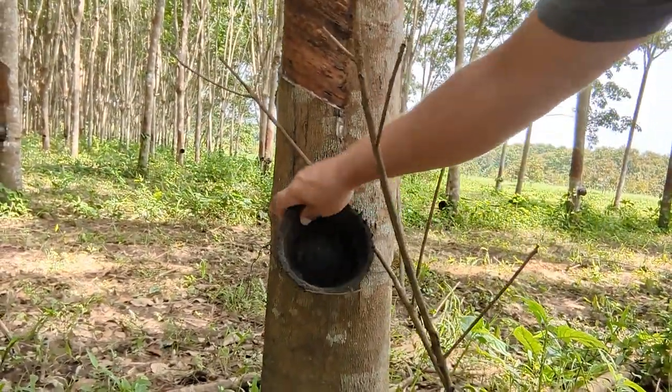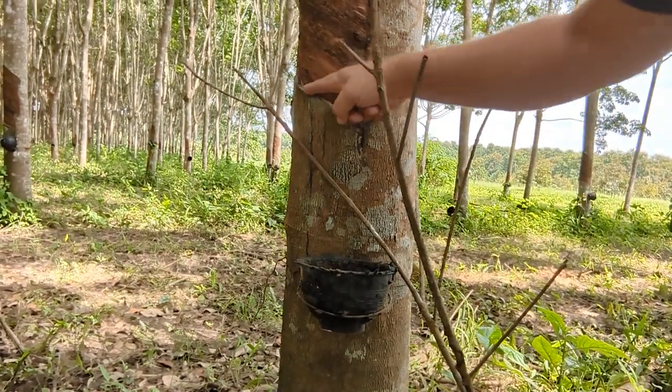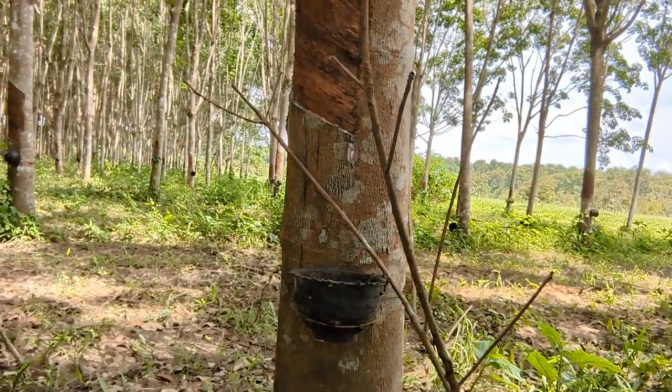They don't always get the full 44 kilos every time — that's just an average. So you're looking at 44 kilos per cut, let's say on average 100 cuts per year. The current price is about 26 baht per kilo. The rubber comes out in these lumps — they score the tree and it drips into cups, which they collect until filled and sell about every two weeks.